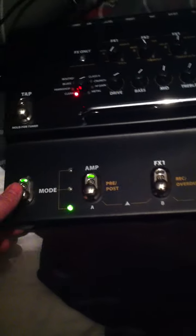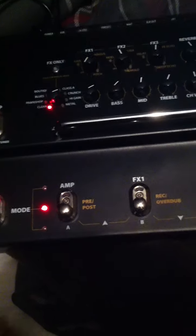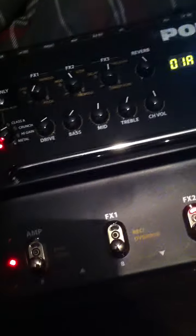You have three modes. Green is patch mode. Red is the looper — which I'm not a big looper fan, they kind of annoy me. And then orange is the stomp boxes, and as you can see there's your preamp.